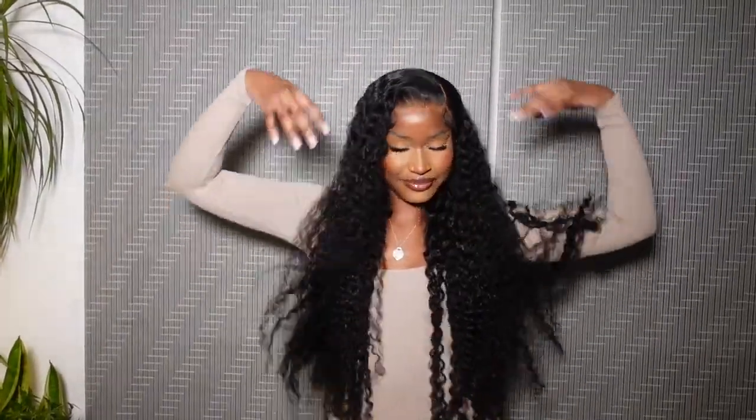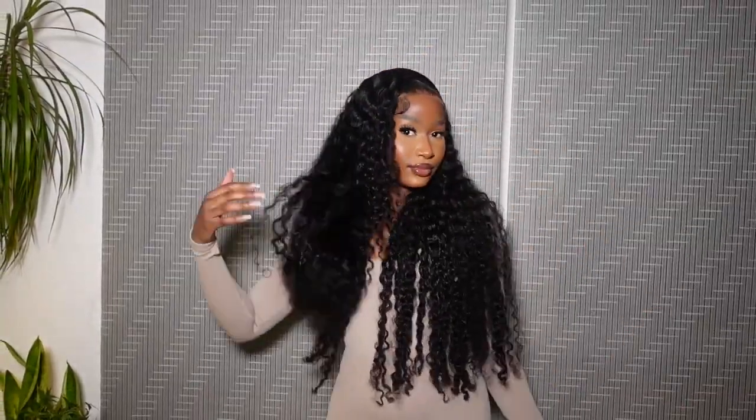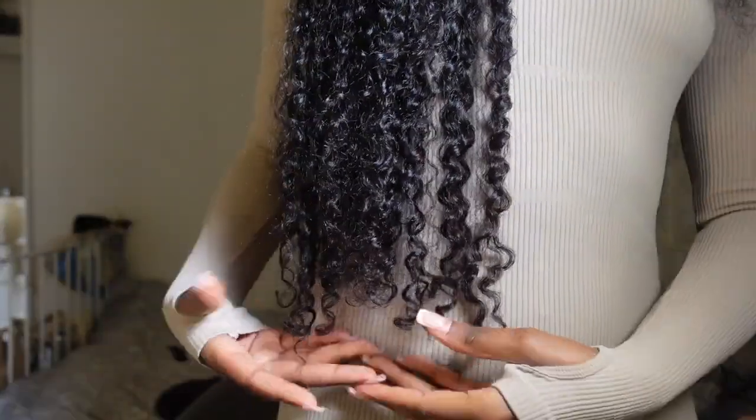Hi guys, it's Zoe and welcome back to my channel. I hope you're all doing amazing. Today I'm going to be showing you how I installed and customized this wig from Ali Pearl Hair. Ali Pearl is actually my favorite hair company — this hair is so beautiful, it's so long. This is 30 inches, guys — it's even giving 40 if I stretch it out. This hair is giving me full beach glamour vibes, like I've just come out of the water with my hair flowing down my back.